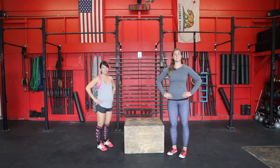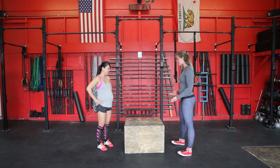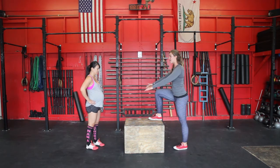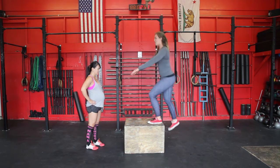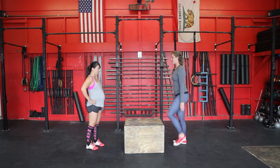We're going to go over the step up. It is a scaling for box jumps. So step up — you're standing right in front of the box. Place your foot on the box. Stand up. Alternate feet. Stand up. Alternate feet.